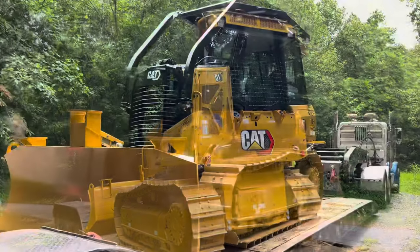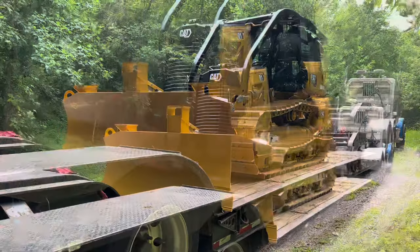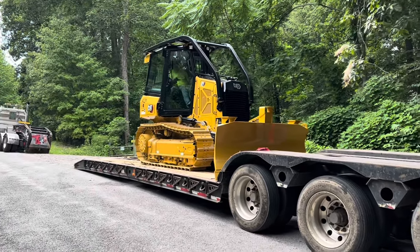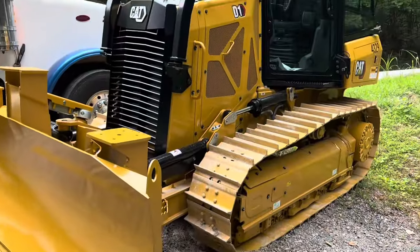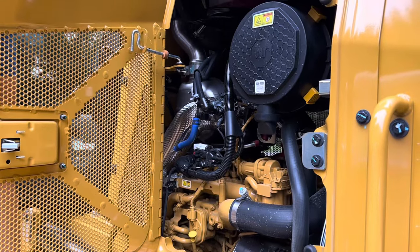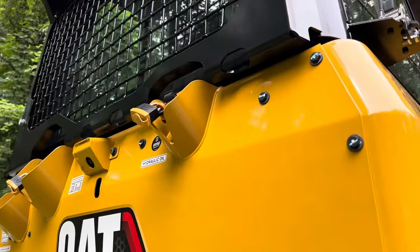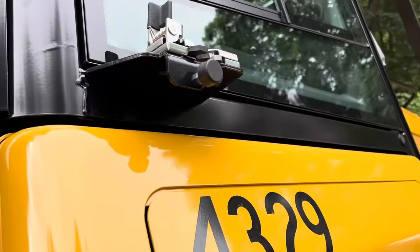There it is. Look at that thing. Nice little dozer. Won't last long in all that thing. Got all of this package on there.